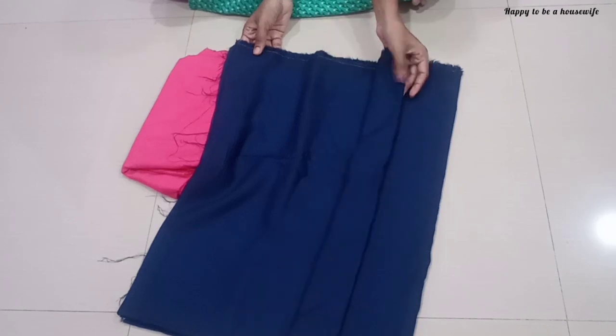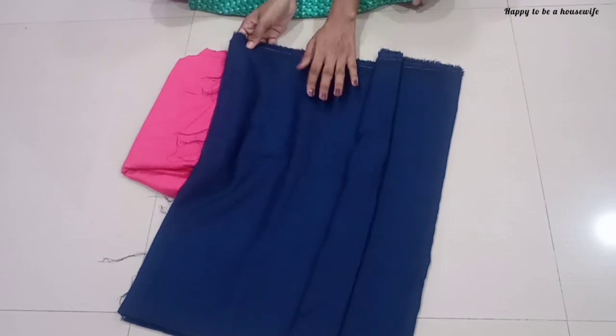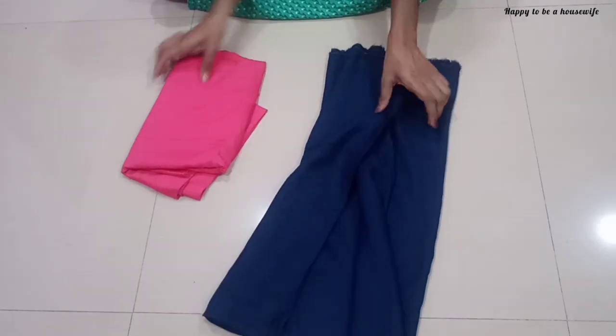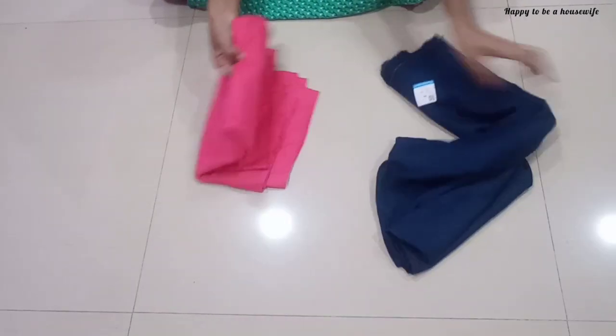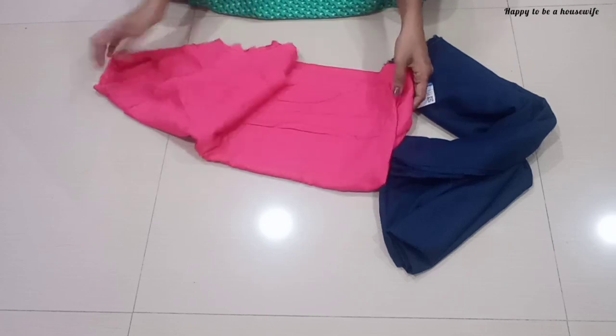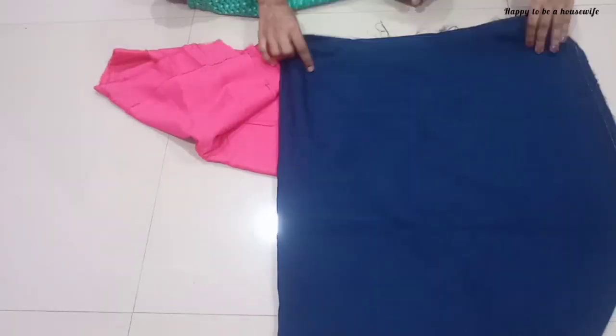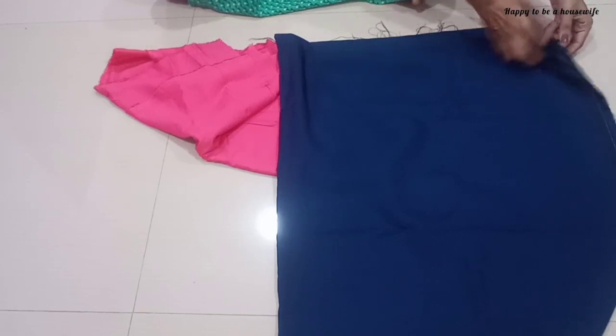I am using the rayon material. I am wearing the color of the rayon material. We are using the lining cloth and the main cloth.